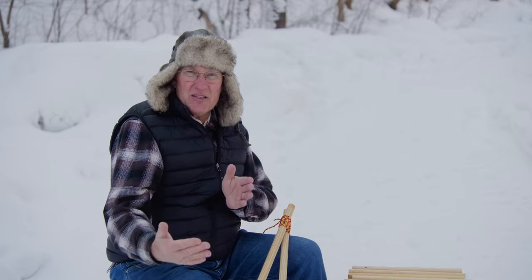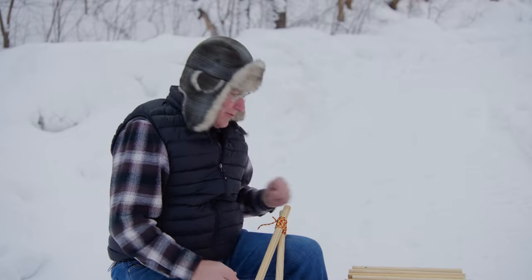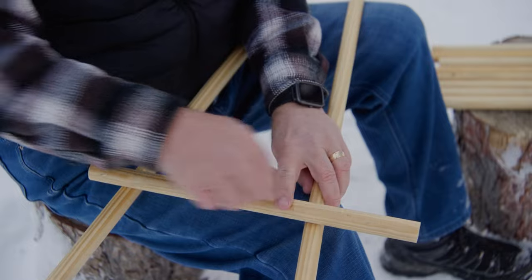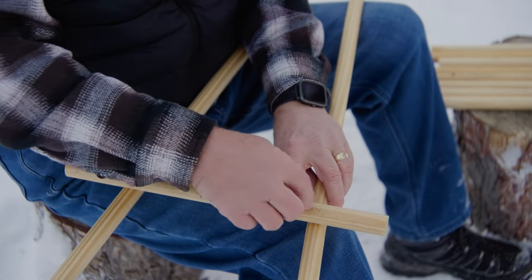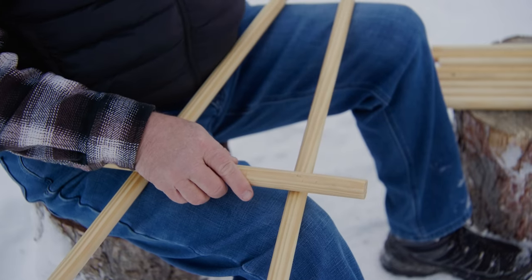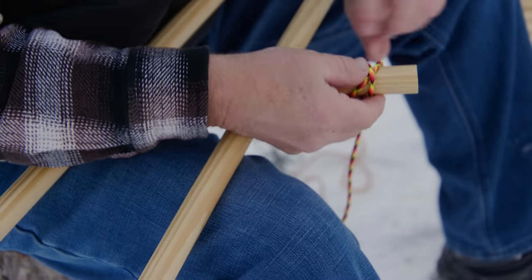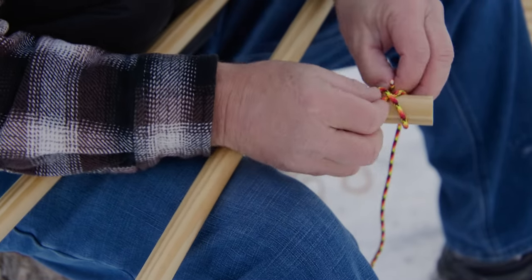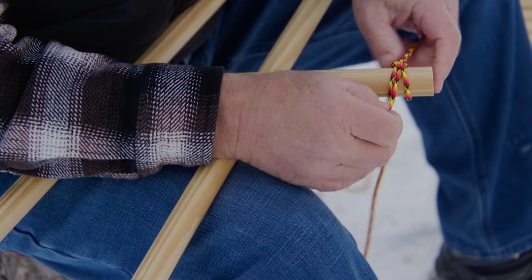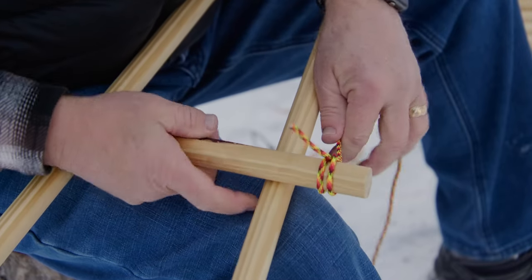Now we're going to put cross pieces on the bottom — one's going to be on the front side, the other's on the back side. We'll just lay this one here and put a couple of square lashings, maybe a diagonal lashing, and see if we can get it nice and tight. We'll start again with the clove hitch — tighten that up nice and tight, then we'll start our lashing.